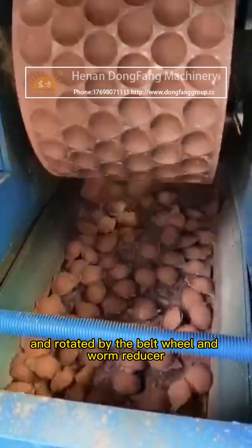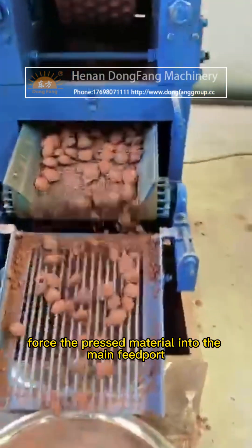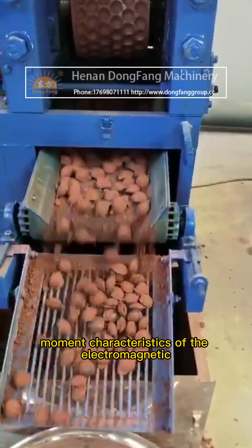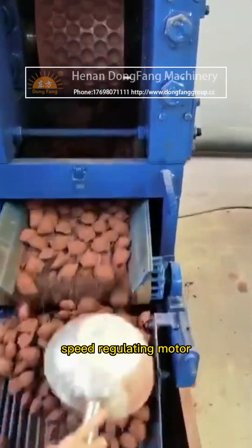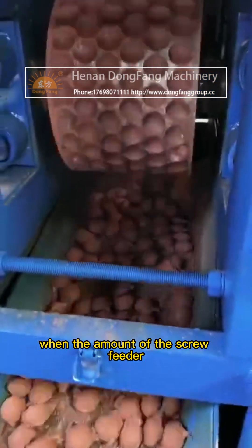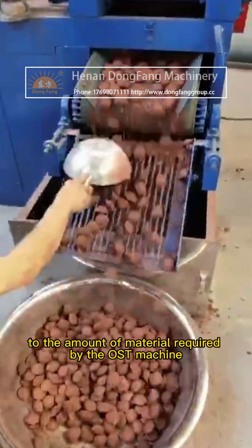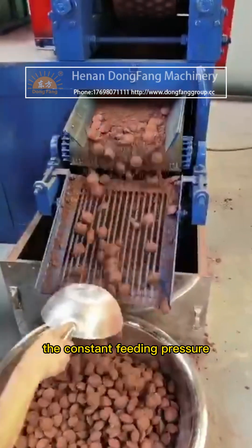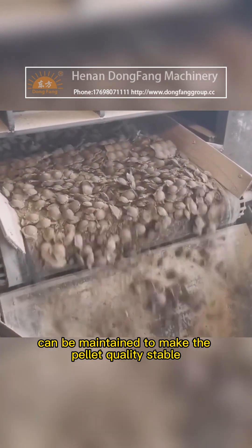Material is forced into the main feed port. Due to the constant moment characteristics of the electromagnetic speed regulating motor, when the amount of the screw feeder equals the amount of material required by the host machine, a constant feeding pressure can be maintained to make the pellet quality stable.